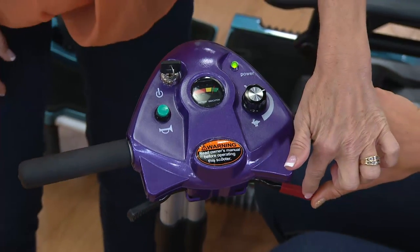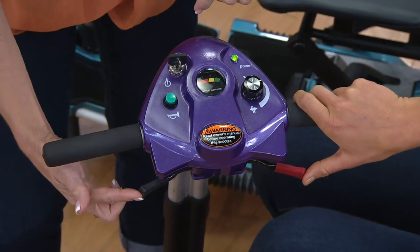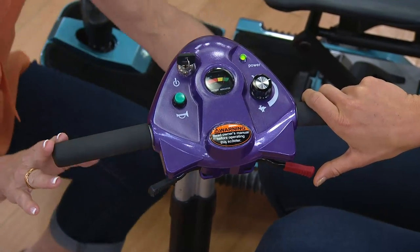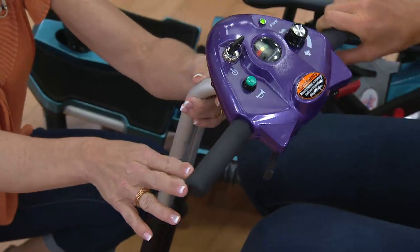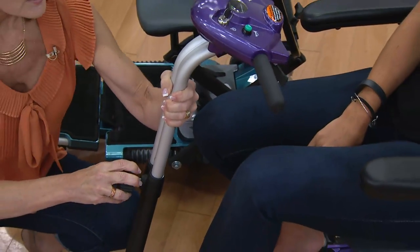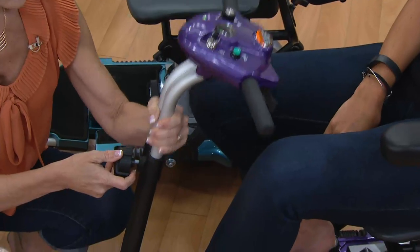Non-slip hand grips. The red lever takes you forward, the black lever takes you in reverse. It's a smooth electromagnetic brake — when you let go, you come to a nice smooth stop. The tiller here is also adjustable; all you do is loosen this knob, and if you have really long legs you can take it up higher, or if you have really short legs, down lower.